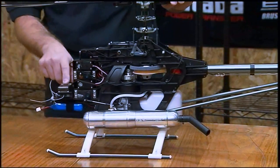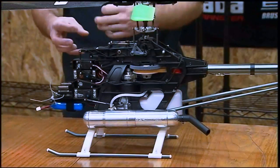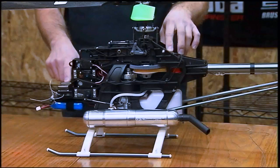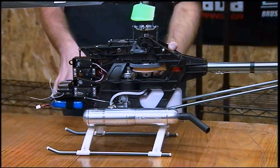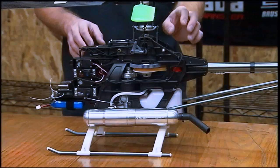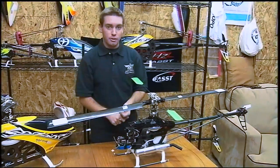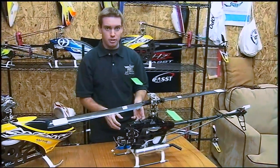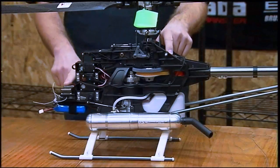Here you'll see we have the gyro box here and the gyro sensor back here. Some gyros are all in one with wires coming out, and some have — like the 701 — a wire that leads back to the sensor. The biggest thing is you want to mount the sensor in a location that vibration can't get to it. If you're flying nitro helicopters or helicopters with a possible chance of high vibration, it's best to choose a gyro that is separate from its main gyro box.